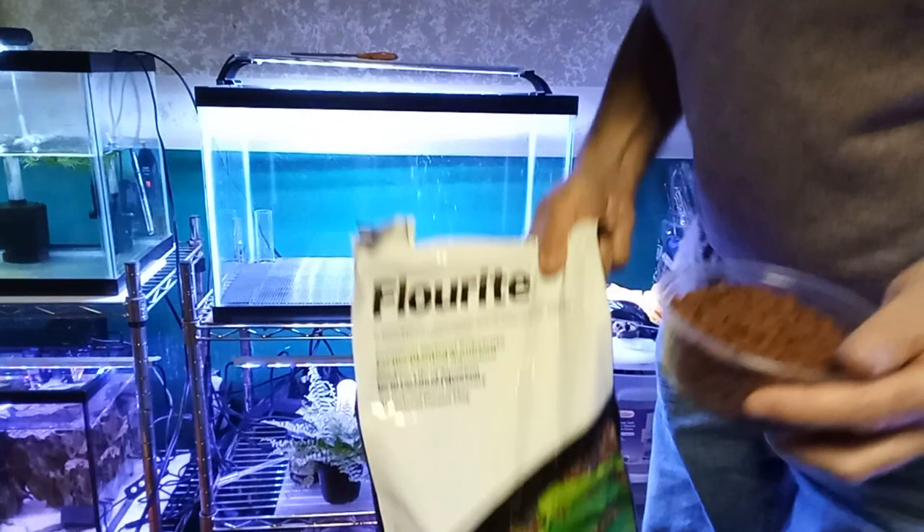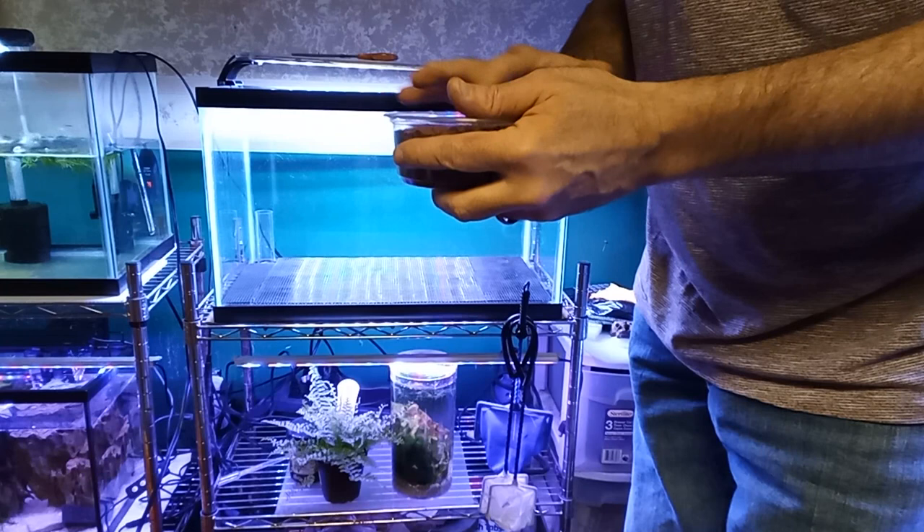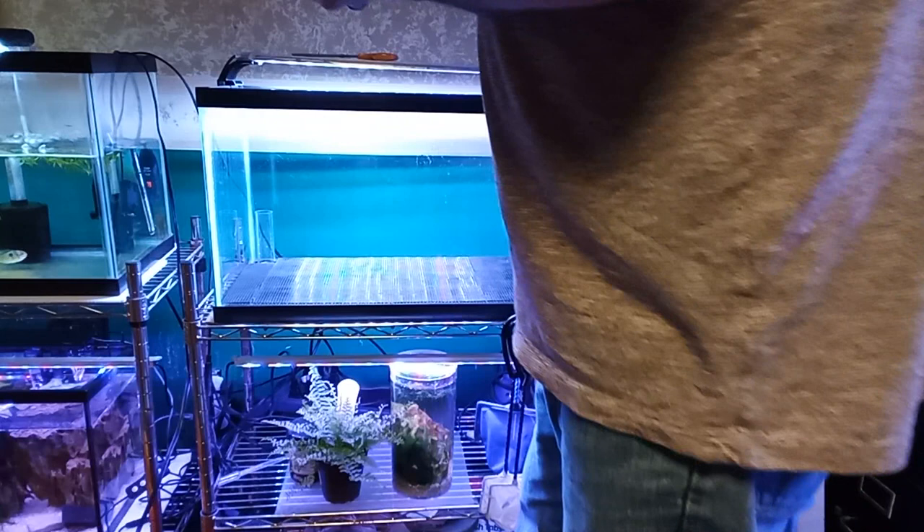This is the Laterite — from Seachem, it's Fluorite. I really wanted Laterite but couldn't find it in my area, and I'd have to order it. I was a little anxious to get this started, but this came across as a pretty good alternative. It may not be the best, but I think with the steps I'm taking, this should be a good option.